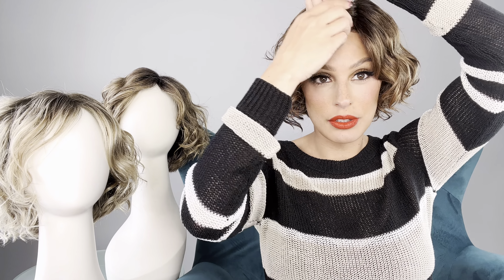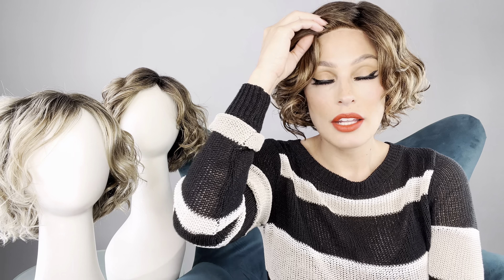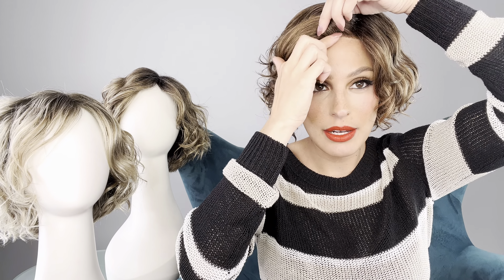This is the first time I'm trying on this wig. I've seen it a lot on mannequins, in its box and out of its box, but I've never actually worn it. It's got a really nice texture to it. It is synthetic, and it does have a lace front and a monofilament part. The lace front is pretty seamless — it's really thin and it's not itchy or anything like that.